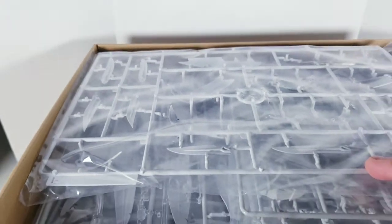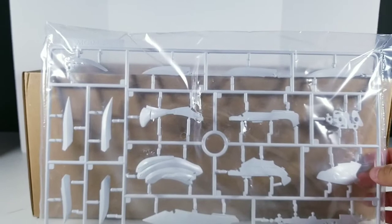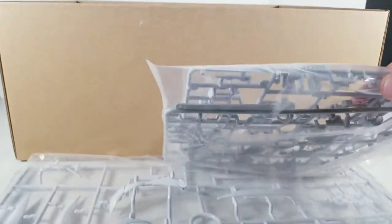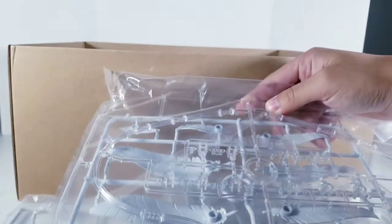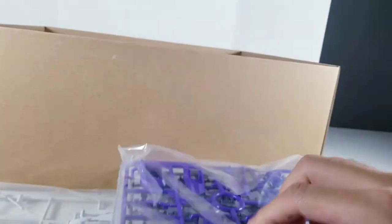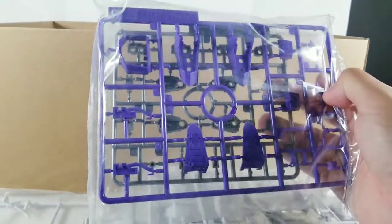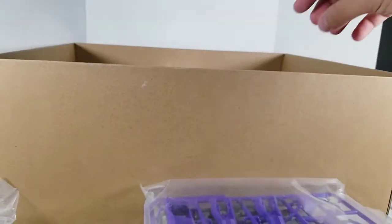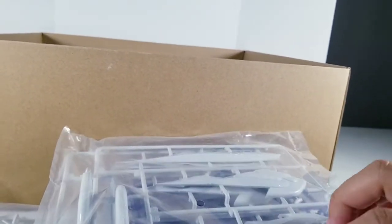And here are the runners. We have a lot of white — one, two, three. It's mostly white and we have some light grey. Got some clear and feathers, so that's mostly for the display base. We got some really pretty purple going on — that's one, two, three, four, five, six, seven, eight and nine.